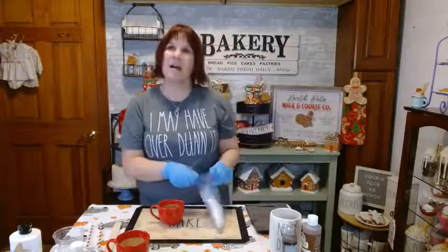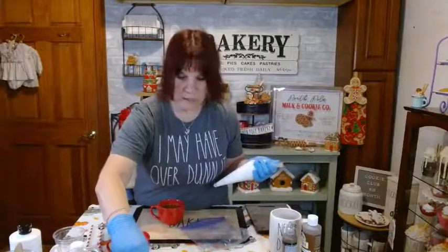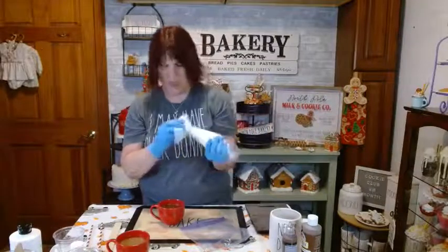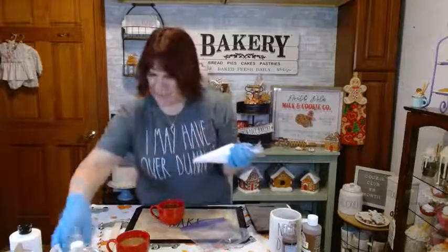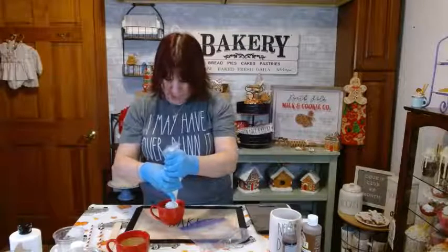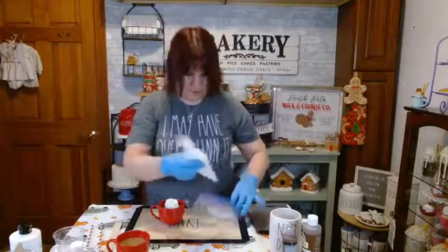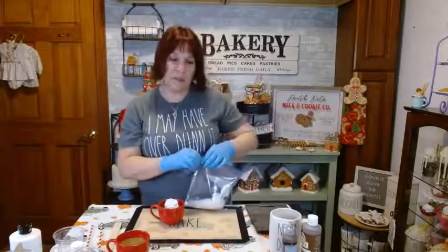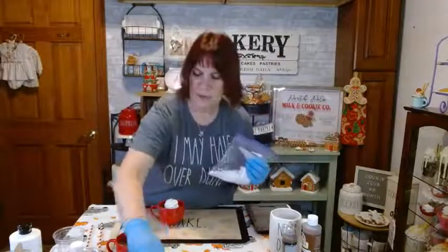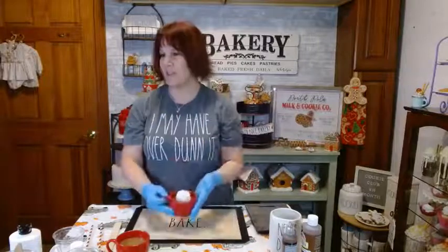Let me do a little dollop of whipped cream. This is lightweight spackle with white acrylic paint and a little bit of flour. I'll wipe the tip off for a nice clean dollop at the end. I'm just going to set it down in the center — not so much that it covers the hot chocolate, because I really want to see that around the edges.